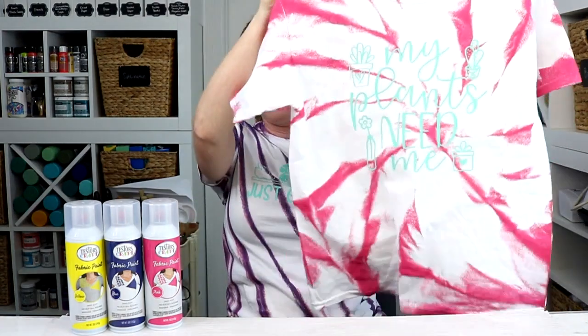Hello and welcome. My name's Angie Holden and I'm the blogger behind The Country Chic Cottage. Today we're gonna talk about our second less-mess tie-dye technique of the week. We're gonna use fabric spray paint to make some amazing shirts that you are frankly going to love.